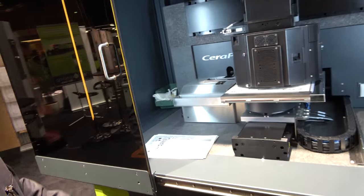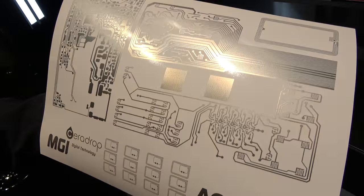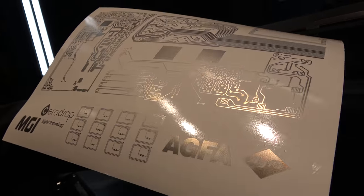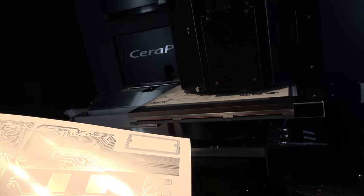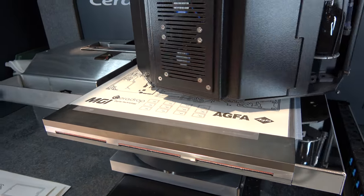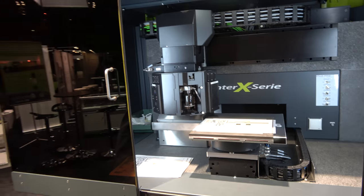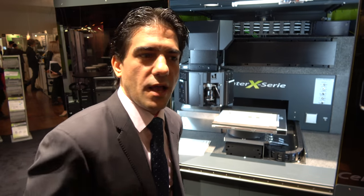So what comes out of this? Let me show you what was printed — the demonstrator with different components. Is it an R&D machine or a mass production machine? This one is an R&D machine focused on inkjet process development.